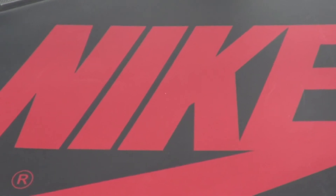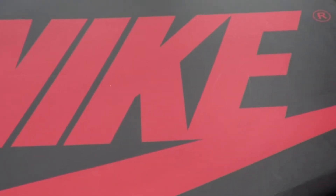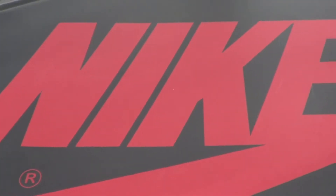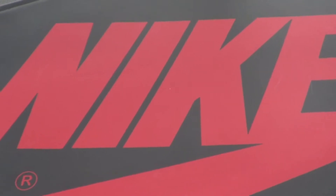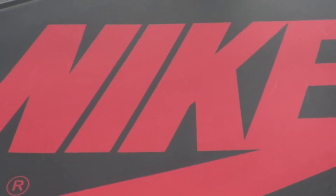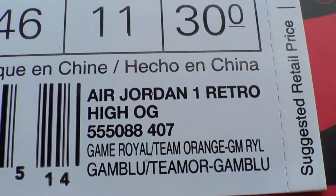What up, your boy Hydro back at it like a crack at it. I'm doing my review on the Jordan 1 Mellow New York Knick, whatever you want to call it.